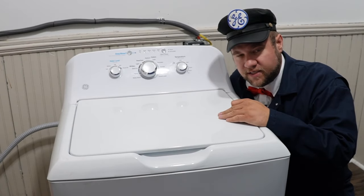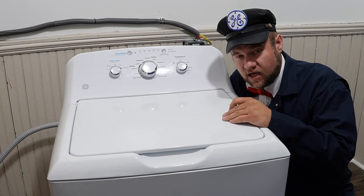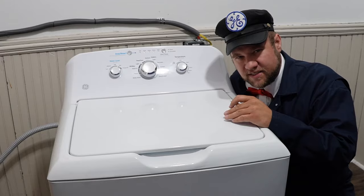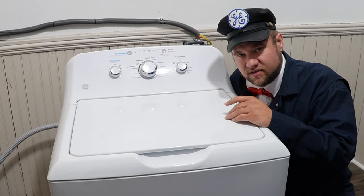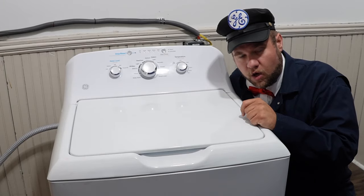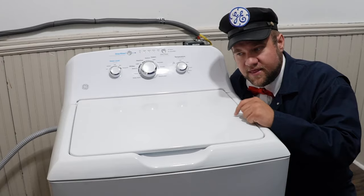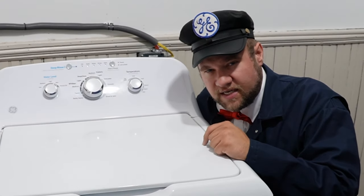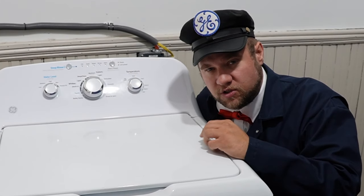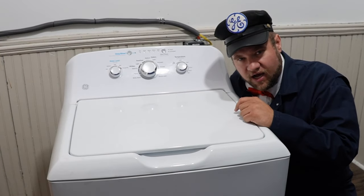We just got this GE washer in a few days ago and we've run a few tests on it and it's given us a lot of problems. It does not want to stop draining. Even after replacing the pump it still wants to drain. This is a common problem with GE washers — if yours constantly runs and you can't fix it, or the machine goes into spin mode but doesn't spin well and doesn't get the clothes fully spun, they're both the same problem, which is very odd.